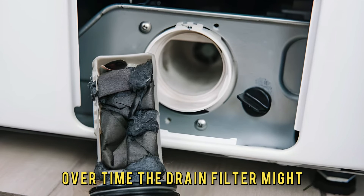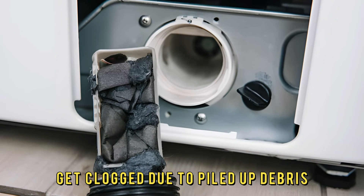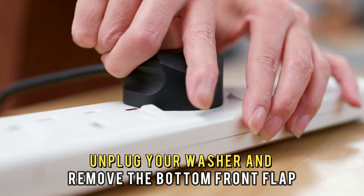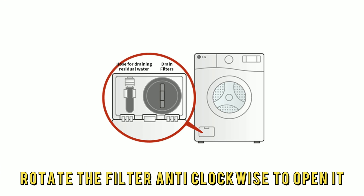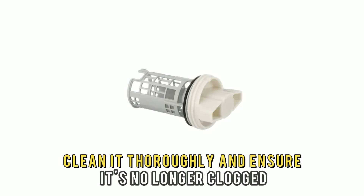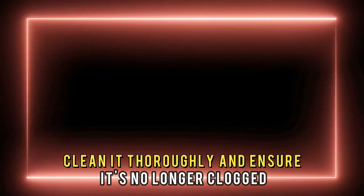Check if the drain pump filter is clogged. Over time, the drain filter might get clogged due to piled-up debris. Unplug your washer and remove the bottom front flap. Rotate the filter anti-clockwise to open it. Clean it thoroughly and ensure it's no longer clogged.